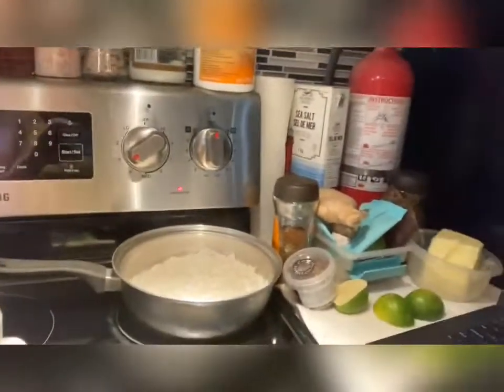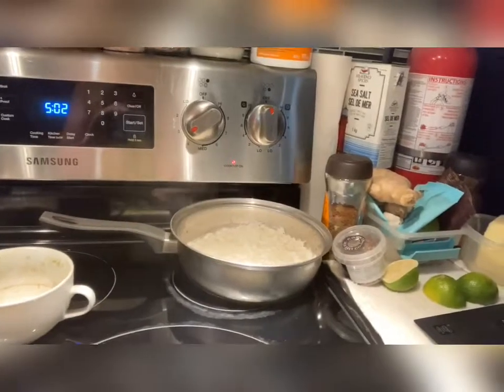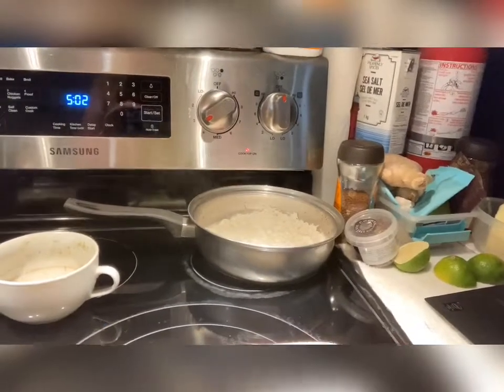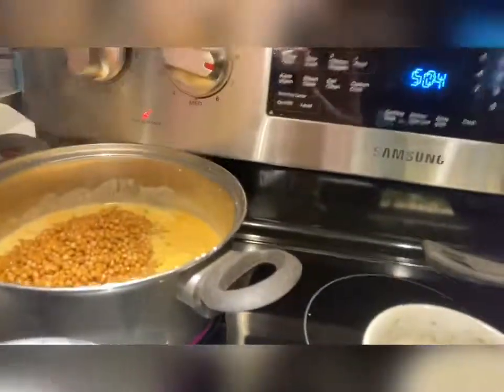All right, we're almost there. We're going to add in the parsley at the very end. We'll come back in a few minutes. Okay, so now we're going to add our lentils in to cook — add them in and stir it around.